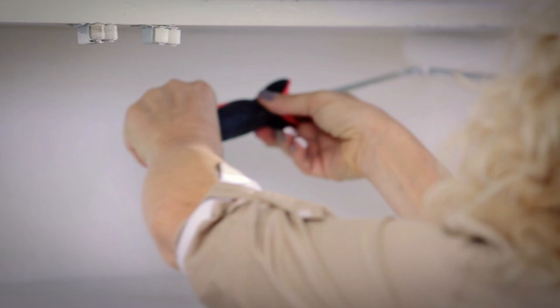Now that the taping is finished, all I need to do is prime it. Using a mini roller cover, apply a coat of primer and then use a paintbrush to gently roll out the area. You want the primer to have a smooth and even finish. Then just allow the primer to dry. Now comes the fun part — the painting!